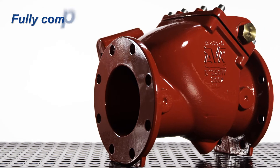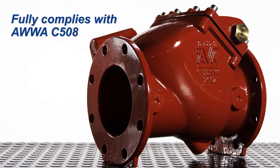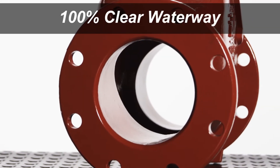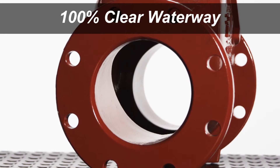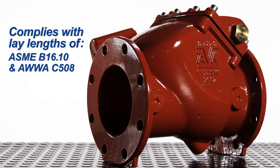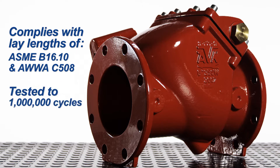The AVK swing check valve fully complies with AWWA C508. The valve is designed to be a clear waterway valve to ensure low head loss. There are no obstructions in the flow path for a 100% clear waterway. The Series 41 complies with the lay lengths of ASME B16.10 and AWWA C508 full waterway valves for ease of replacement if necessary. To further ensure a long installed life, the AVK swing check valve has been tested to one million cycles.